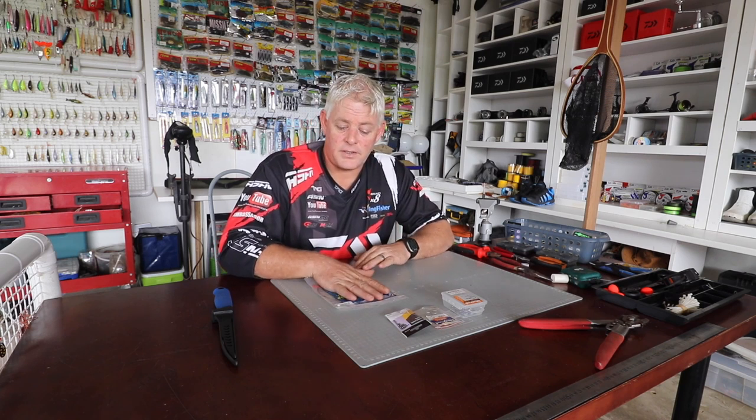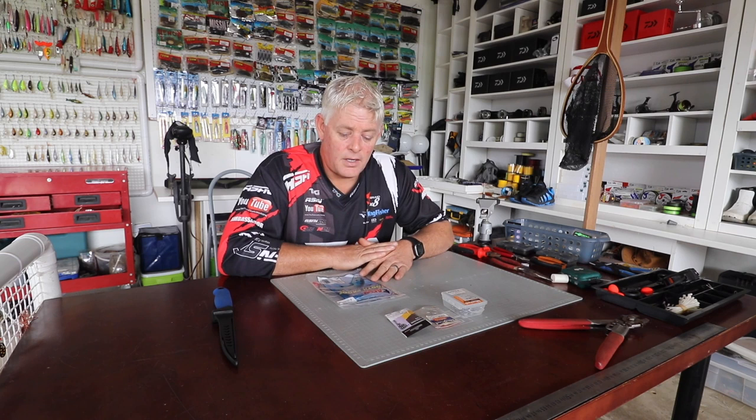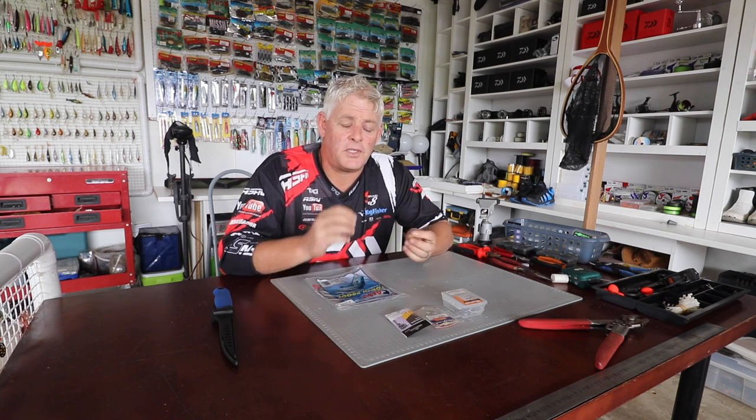Today I'm covering a trace again for shad — tailor or bluefish in America, tailor in Australia. This trace is very similar to the ones they use in Australia, which is almost like a chain gang. We don't use it much in South Africa.